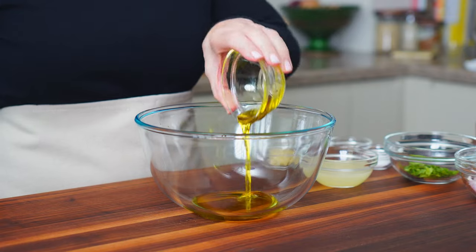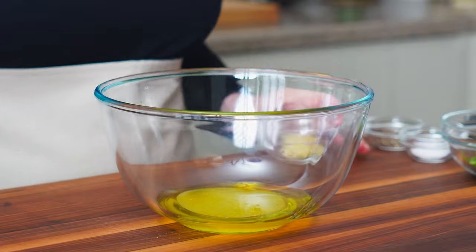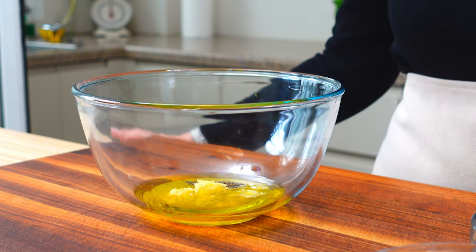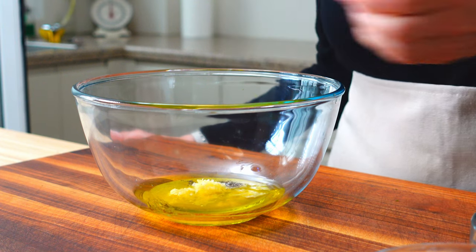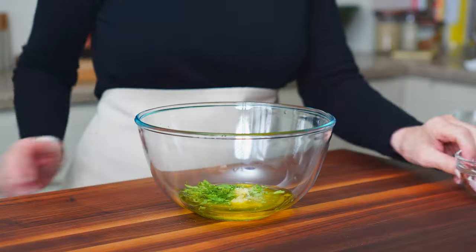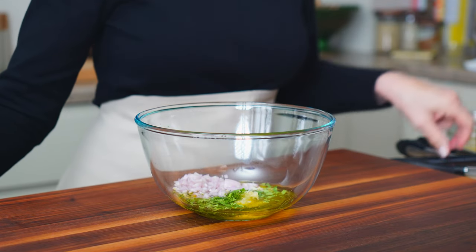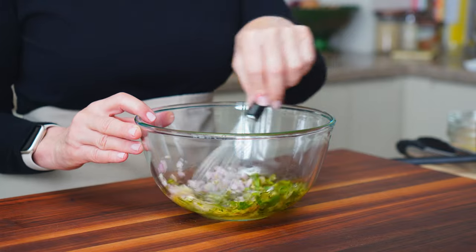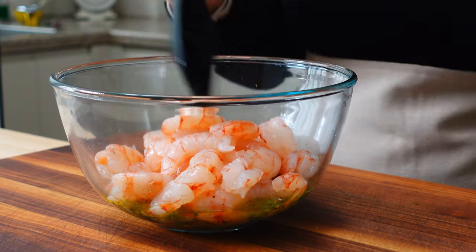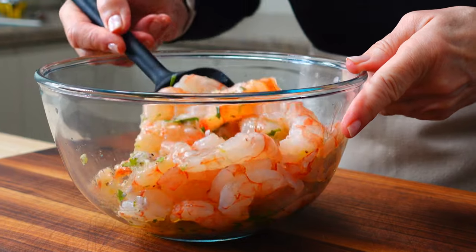To make the marinade, mix together a quarter cup of extra virgin olive oil, a quarter cup of lemon juice, one tablespoon of garlic, half a teaspoon of pepper, a teaspoon of salt, and two teaspoons of the minced herbs and all the shallots. Now gently fold in the shrimp, cover and refrigerate for no more than 45 minutes. You don't want the acid from the lemon to start cooking the shrimp.